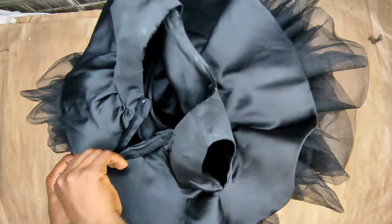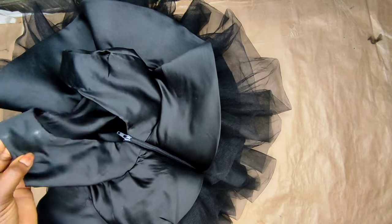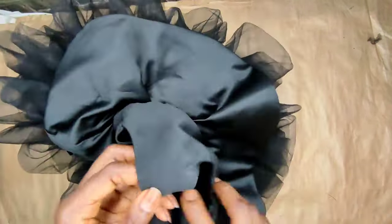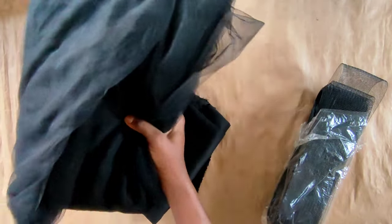Hey everyone, hi to fellow dressmakers, and welcome to another interesting tutorial. My name is Confidence. Today I'll be taking you through the process of making this beautiful ball gown for a child of two years. If that sounds like what you're interested in, kindly stay with me. Let's get started.